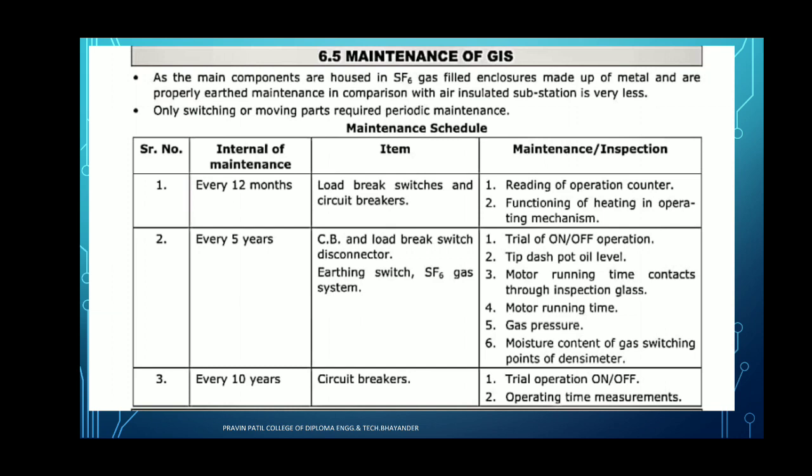To summarize the 5-year inspection: trial on and off operation; tip dashpot for oil level; motor running times contact through the inspection glass — whether the motor is running within time or not; check the gas pressure, which should be 3 kgf per centimeter square; and moisture content of the gas switching point. These things are required for maintenance as well as inspection of the gas insulated substation.